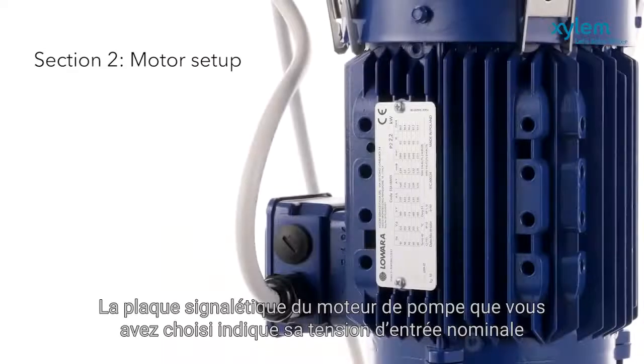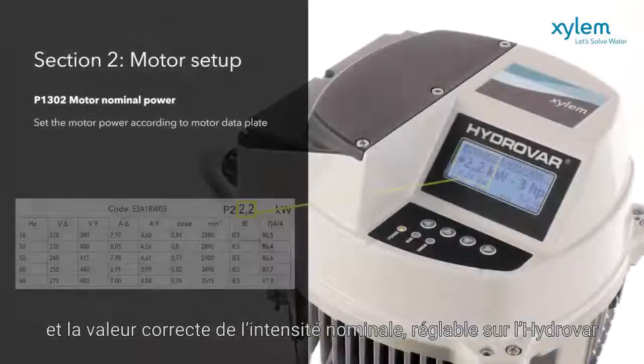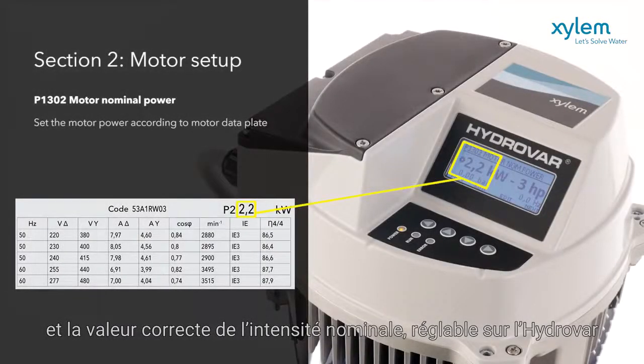The data plate on your chosen pump motor will show its nominal input voltage and the correct rated current, which you set on the Hydrovar.